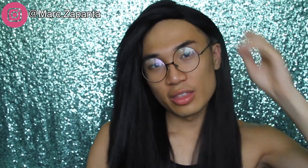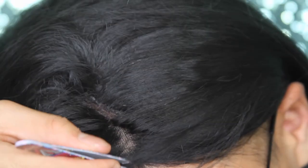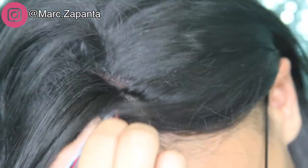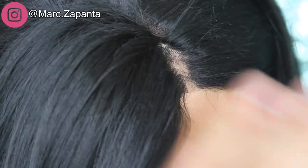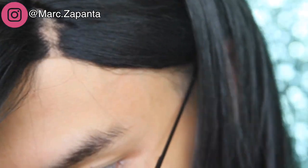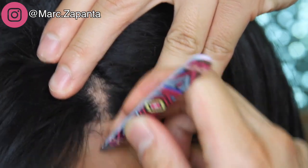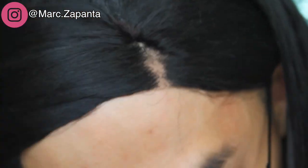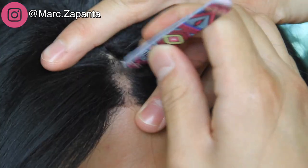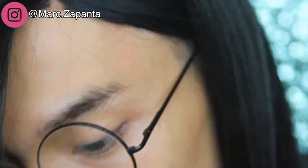I'm gonna tweeze out some hairs because it's looking a little too tight up in there and I want the part to show. Using some tweezers to pick out and tweeze the hairs so that the parting looks a lot wider. Now you can see there's a bigger parting space, which is a good thing. Plucking off the last few hairs will make it look a lot more natural, like there's actually a scalp there. You can also do your hairline because that harsh edge is really noticeable — you want to mimic a natural hairline.